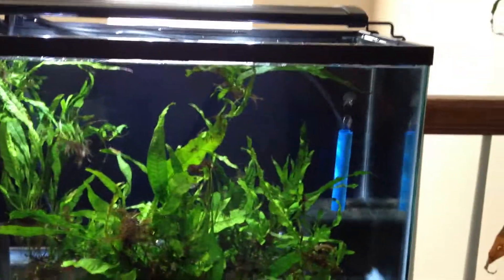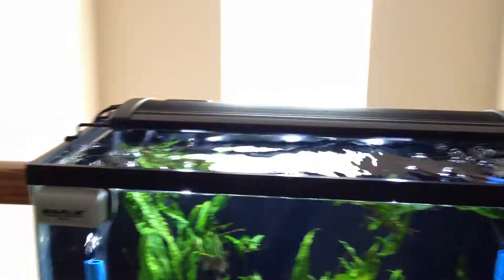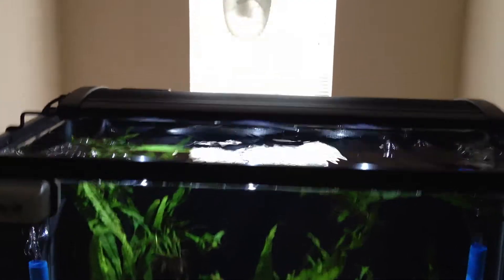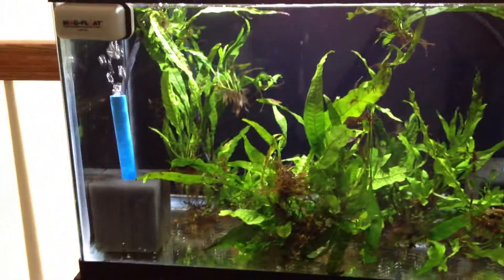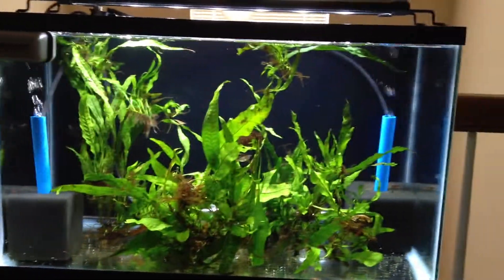Hey everybody, just got my new LED lights in. These are pretty awesome — nice little beams, works as a fixture on top. This is the moonlight setting. As bright as this is with the sponge filters in here, if you turn it on full brightness, it's really, really bright and looks awesome.